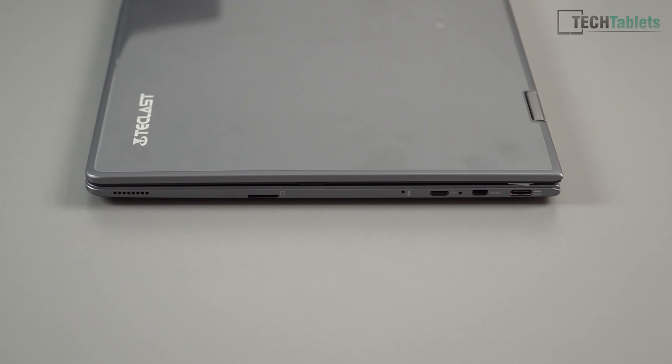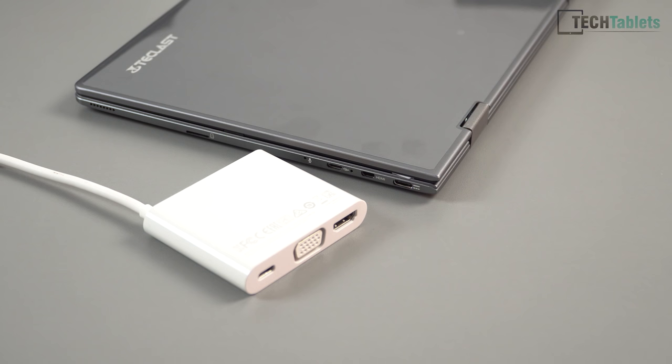On this side we've got a micro SD card slot, a microphone, and a USB 2 port — great to have, though it's only USB 2 spec. Then we have a micro HDMI which supports 4K, and a USB 3.1 port. The USB 3.1 Type-C port supports data and display output up to 4K at 30Hz, while the HDMI port does 60Hz.